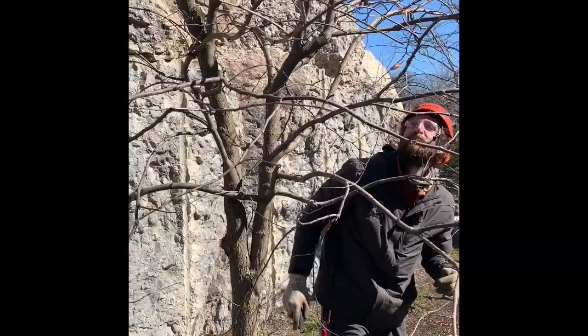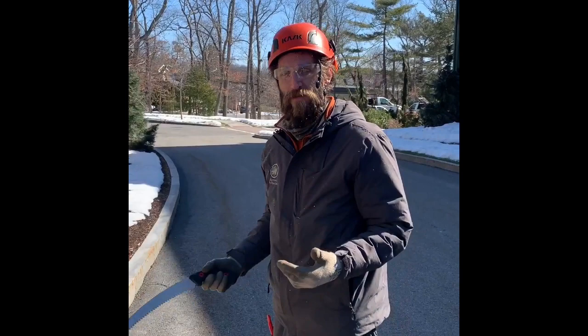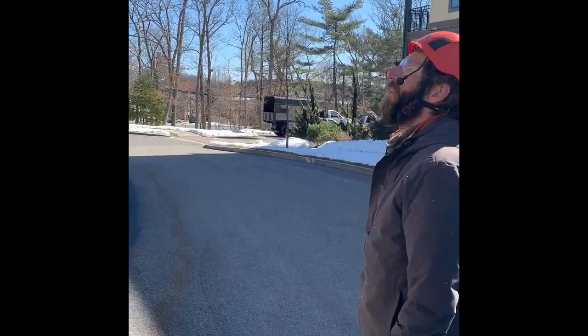I always like to step back as we're pruning and see what things are revealing. It's advantageous to look at things from the inside of the tree, but also to step back and take a look at the whole picture to see what needs to come out, what needs to stay.